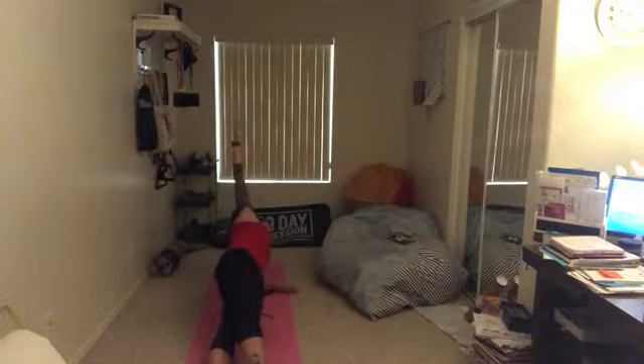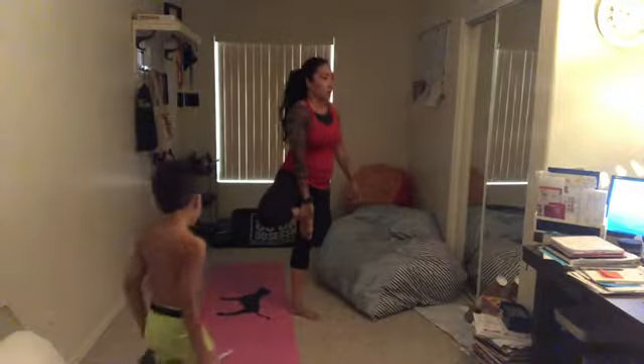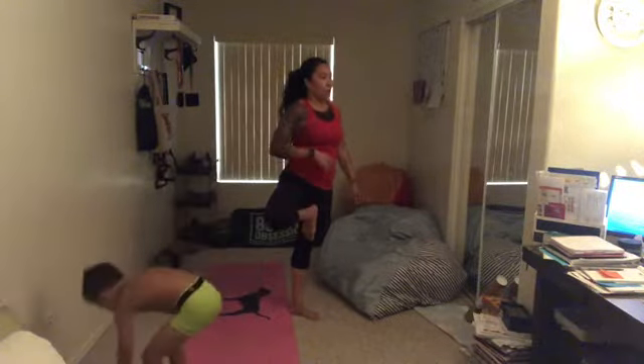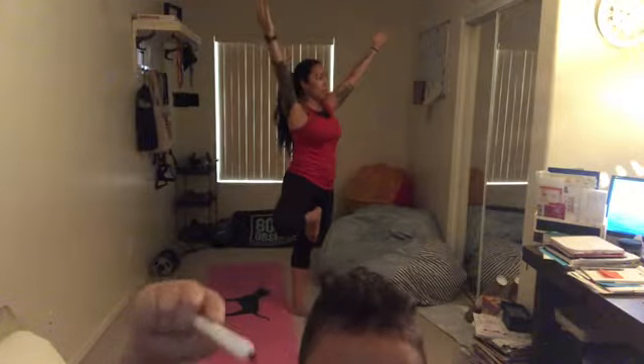All right everybody, here we go — let's see how we're doing. There's a windstorm, okay. A very interesting nuance: looking up changes this exercise a lot. Try it — you can look around it already.